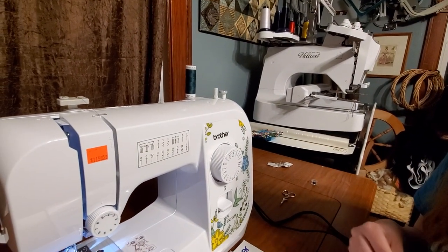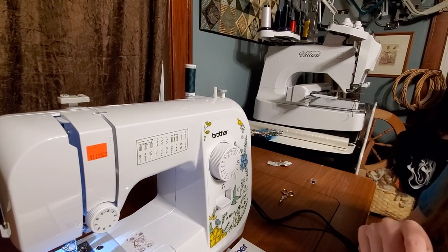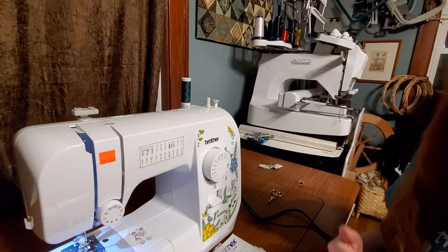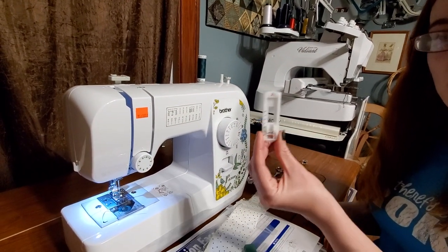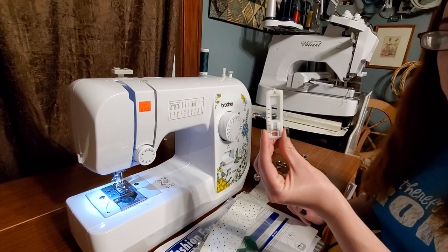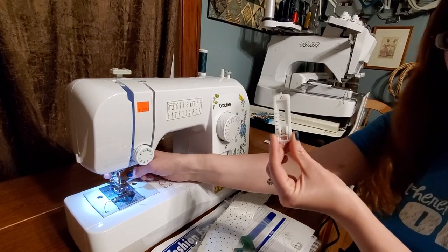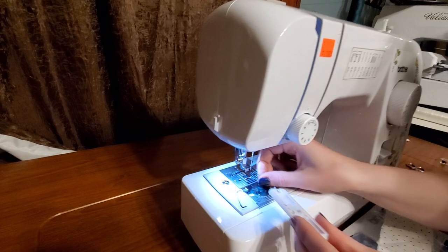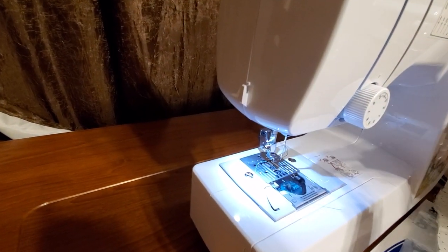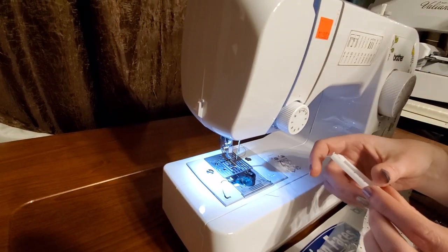Typically, I would take my garment or whatever I'm doing my buttonhole on, and draw a little line to signify how large my buttonhole needs to be and where it needs to be. I would grab my buttonhole foot, which for Brother machines is designated with the letter A — A for buttonhole. I'm going to clip this on. Whenever you have a letter on a foot, you always want it to be facing towards you.